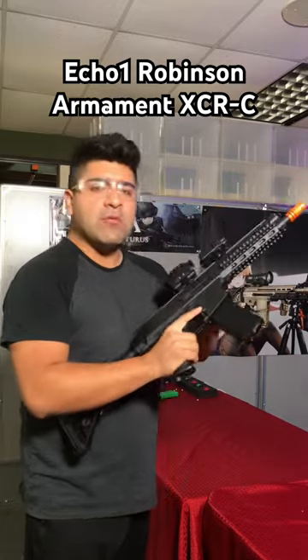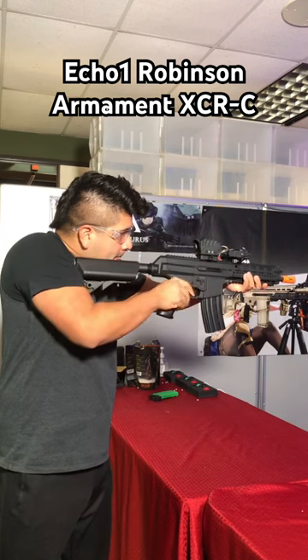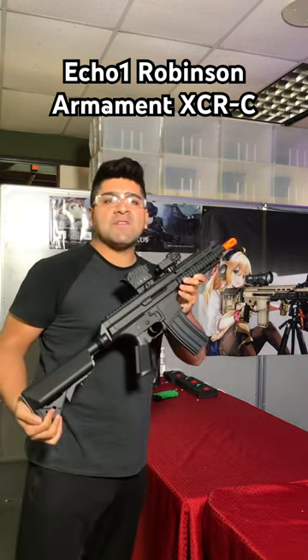I've got a very, very cool, unique airsoft gun that is still very easy to update and very fun to shoot. Be sure to pick up yours today at Airsoft GI.